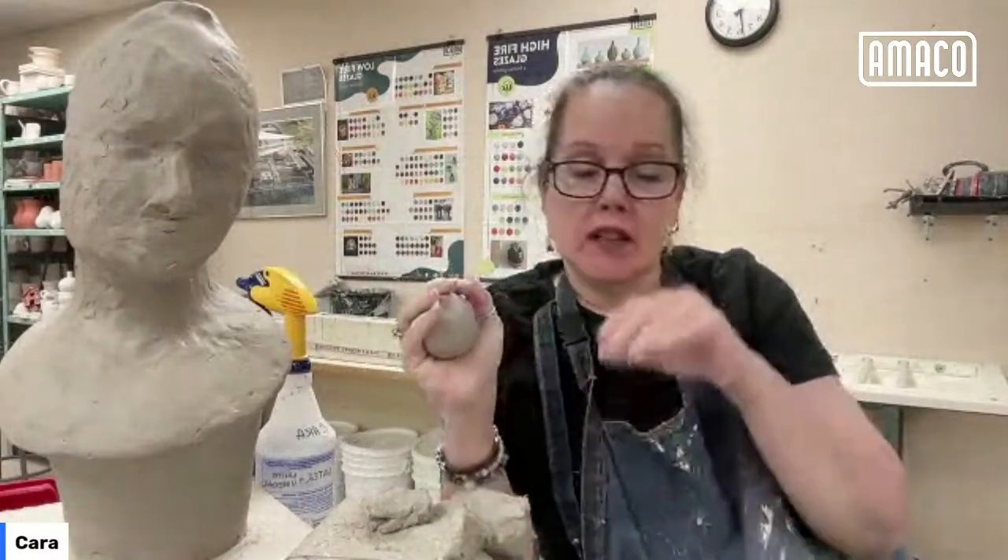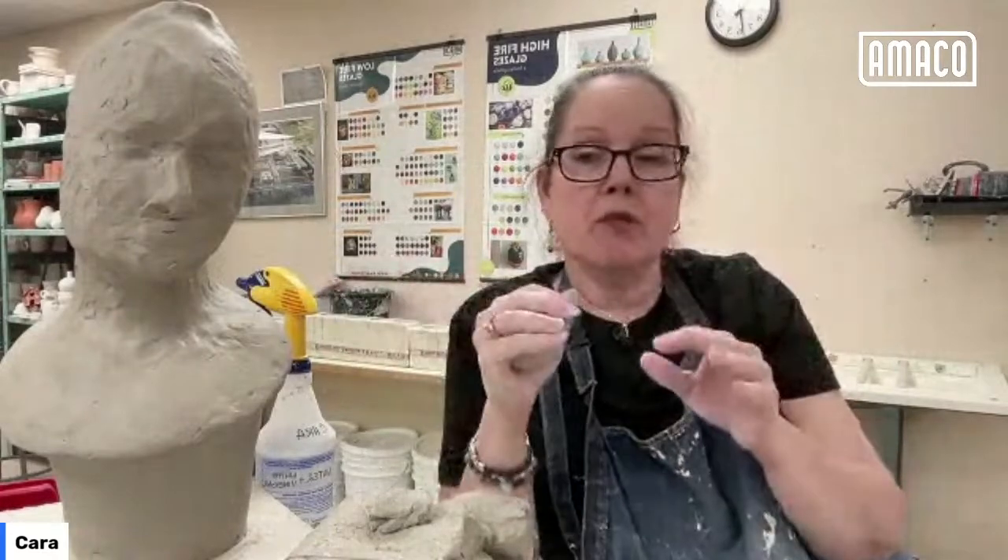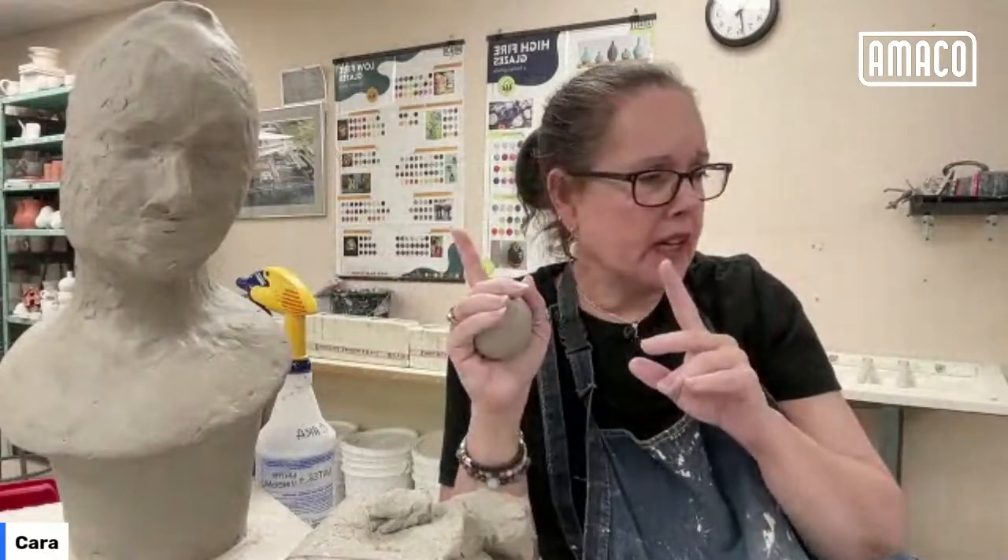While I'm doing this, I'm also making little ghosts for some future glaze projects.